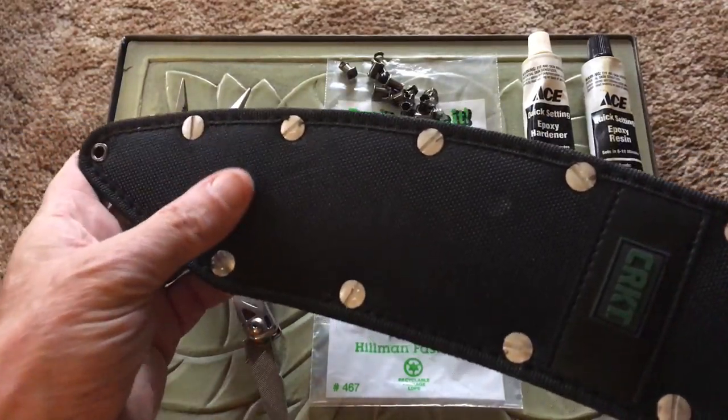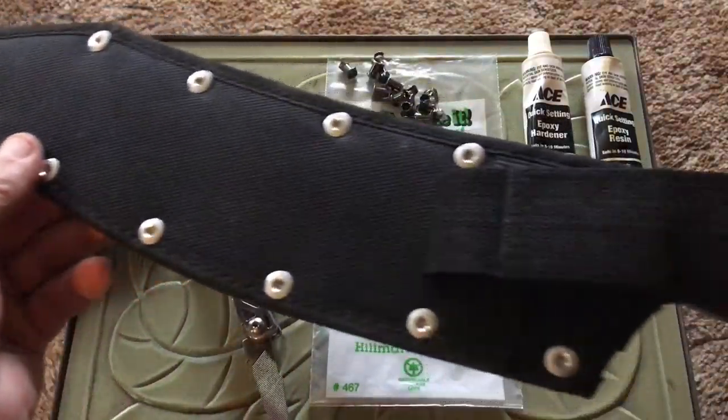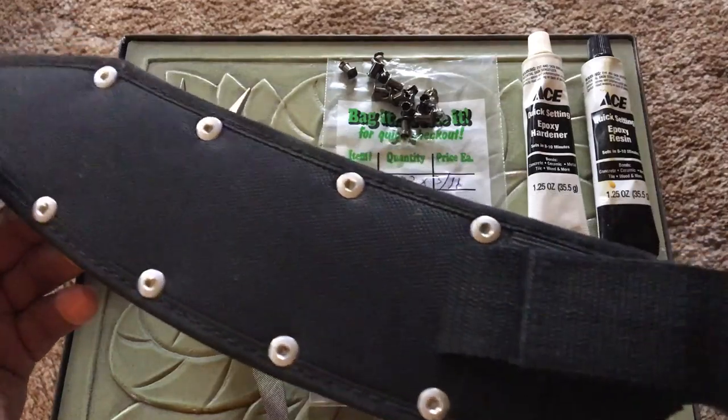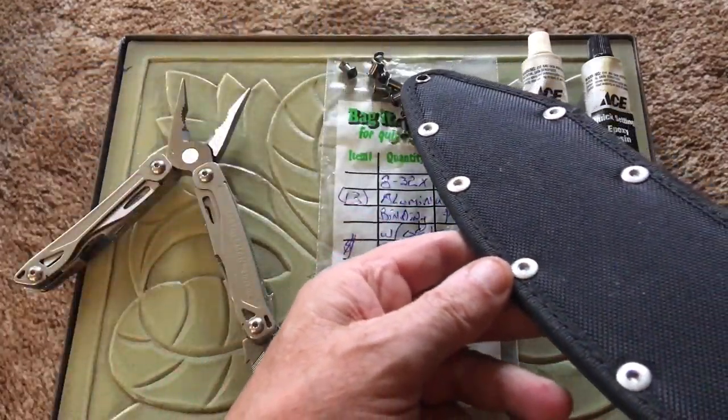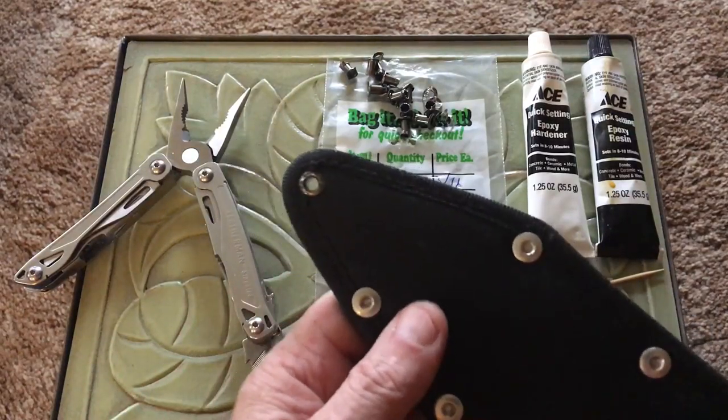As you can see, I've replaced the stock rivets, because the rivets that were on this — all 12 of them — were crap. And they're in that pile right there.